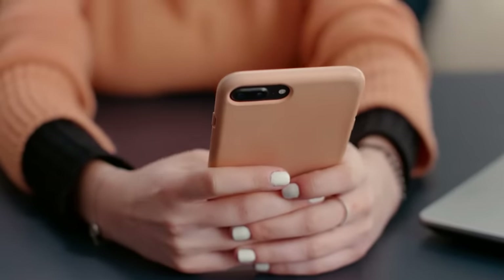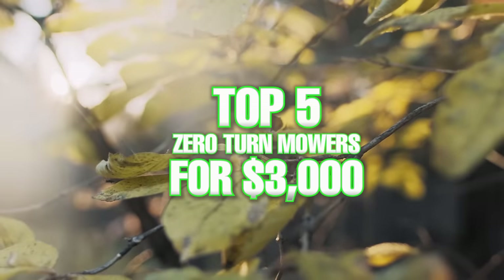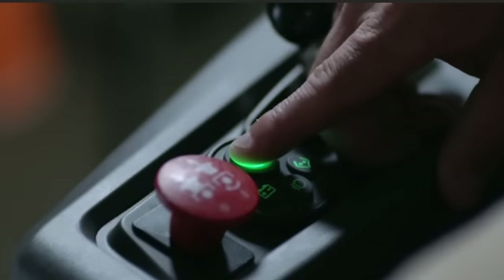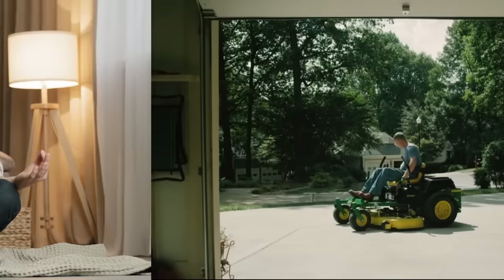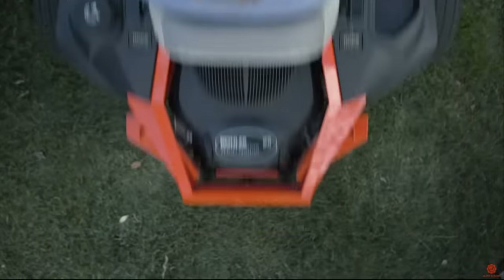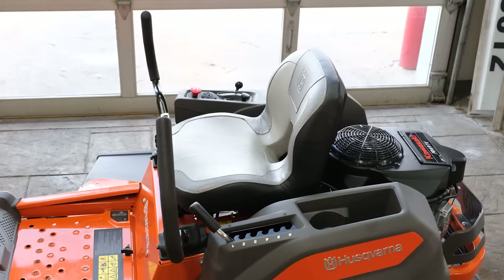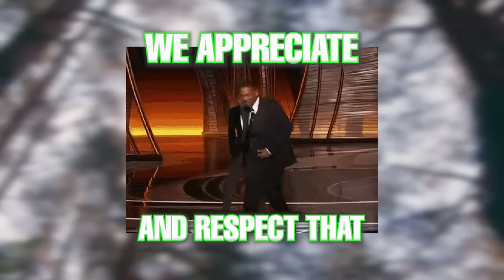We've done a ton of research on zero turn mowers and in this video we are bringing you the top five zero turn mowers for right around three thousand dollars in 2022. We will rank the mowers by their overall quality and features for the price. We hope that our breakdown gives you more insight when choosing your next residential zero turn mower. You will see that some mowers have better features than others, and depending on what features are most important to you, your personal ranking may be different from ours.